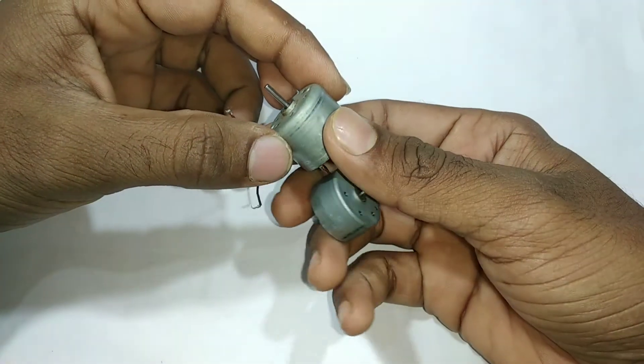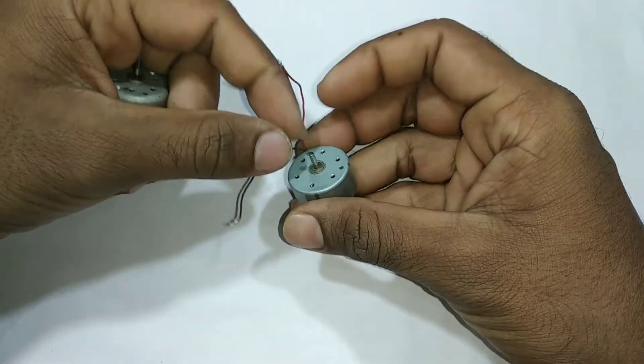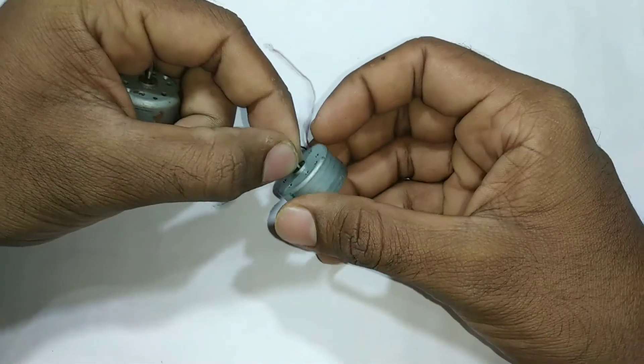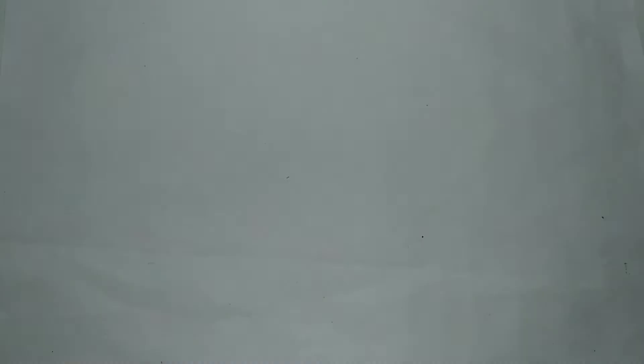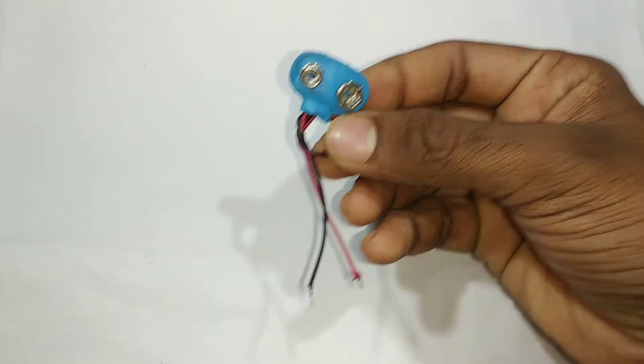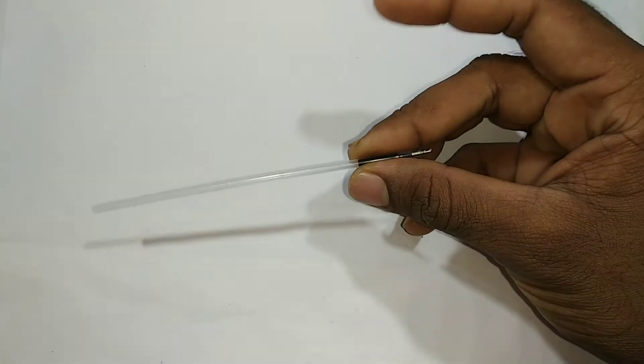The motor is a disc. The motor is a lens. We have a battery. The battery connector. The on-off switch. The multi LED. The refill.